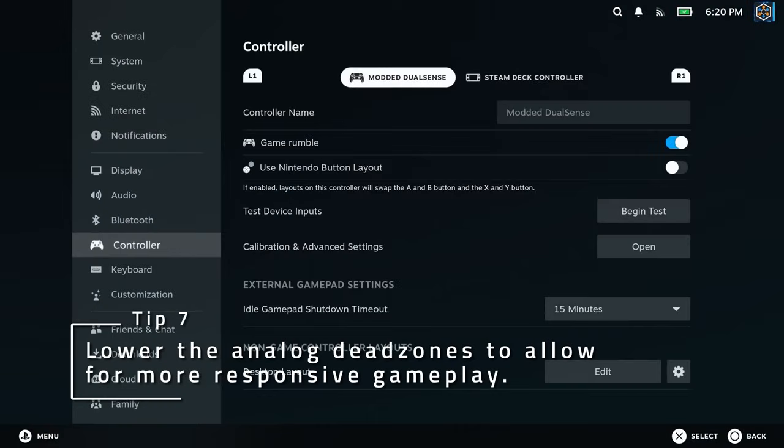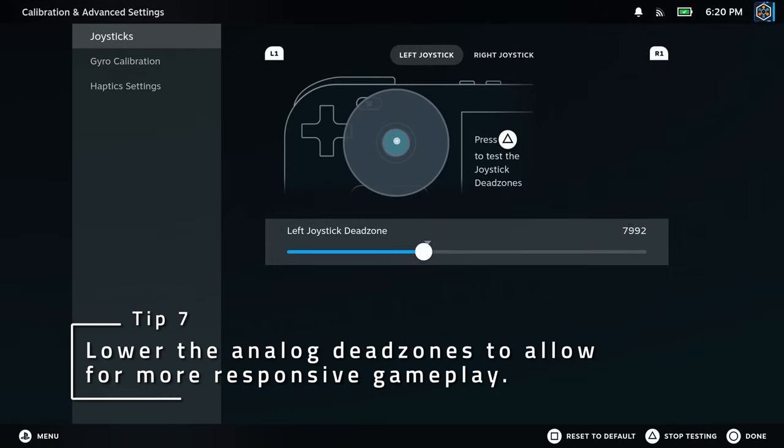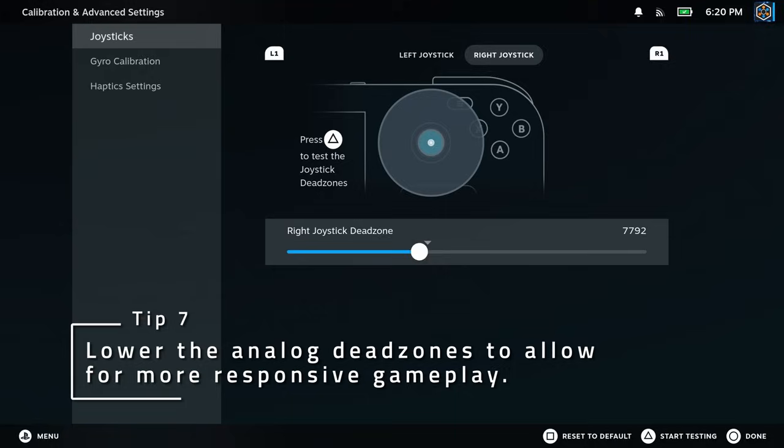The deck ships with really large dead zones by default. Try turning them down if you'd rather have quicker reactions with the analog sticks. Just be careful to not lower them too much or you could start getting some stick drift.